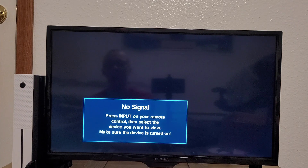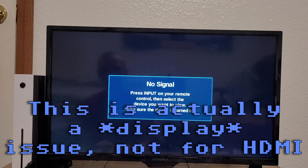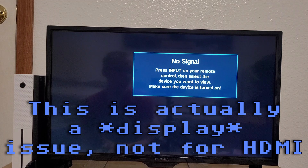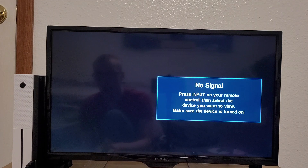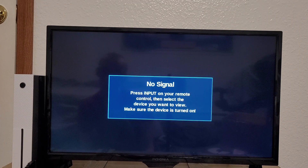HDMI is kind of well known for input latency — sometimes more laggy than others. So depending on how this thing was designed, it's also possible that composite might get more playable overall.